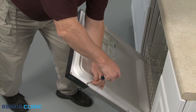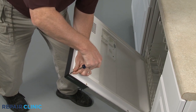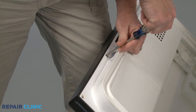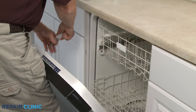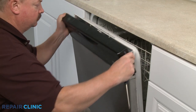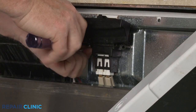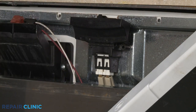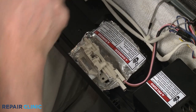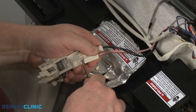Depending on the model, you may be able to simply unthread the screws securing the dishwasher's control panel to the door. With the control panel detached, you can now unthread the mounting screw or screws to release the door latch from the inner door panel or the control panel itself. Disconnect the door switch wires to fully remove the old latch.